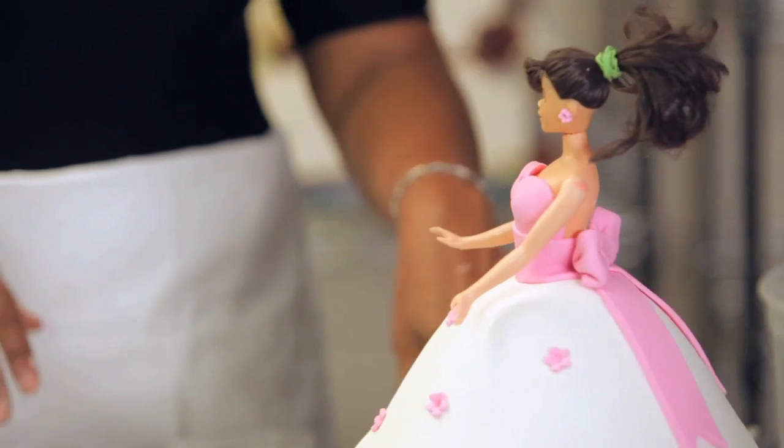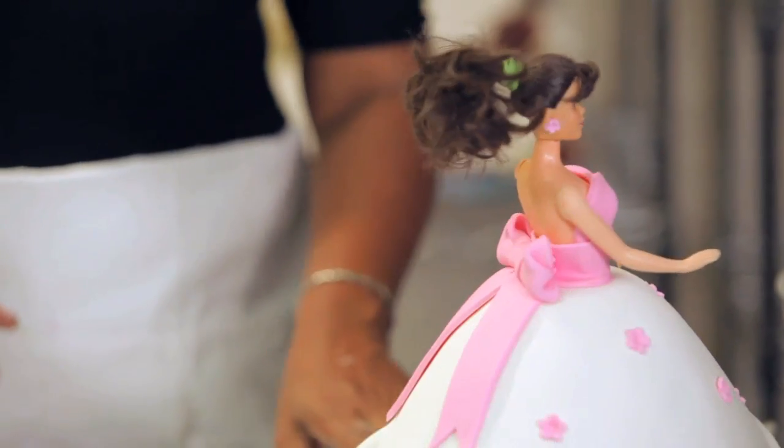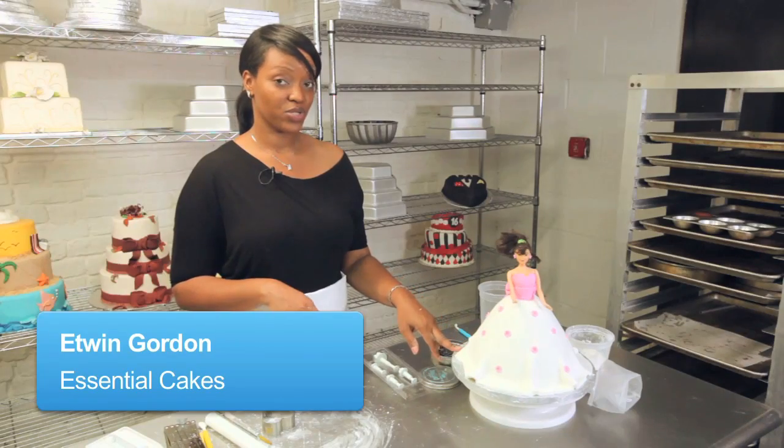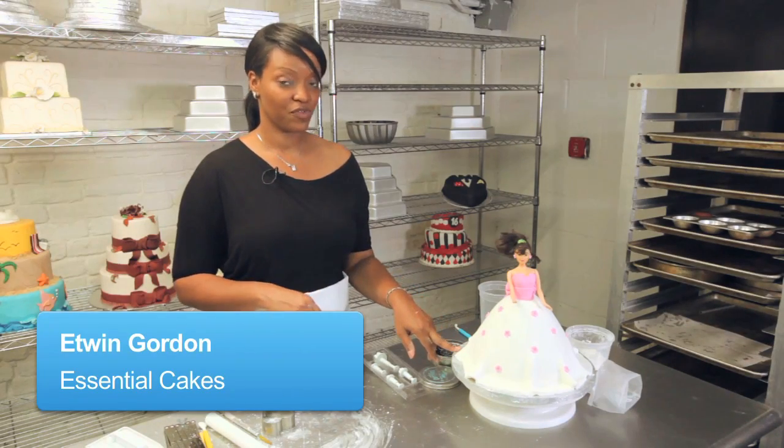We've decorated our dress, we've given her a nice bow and some ribbons and we've given her some earrings. The next thing we want to do is we want to give her a nice little bow for her hair.